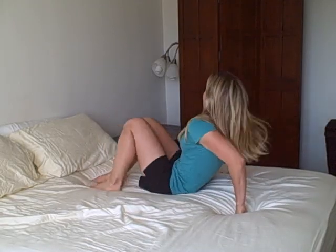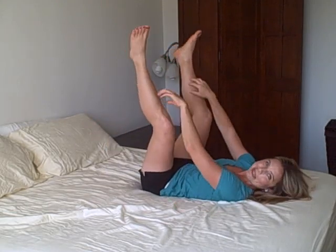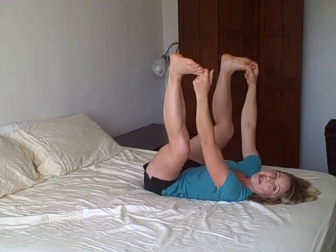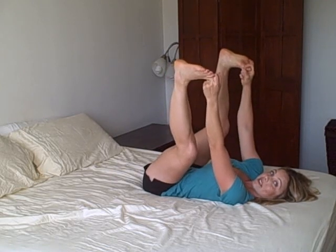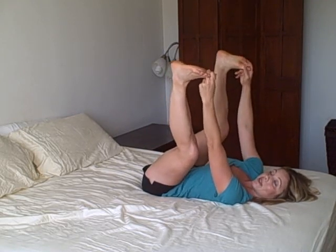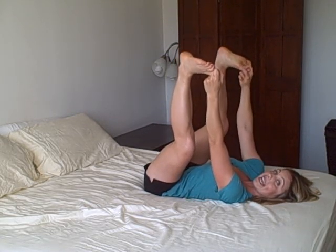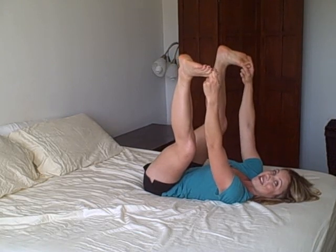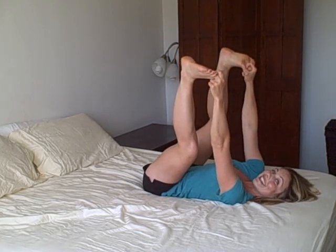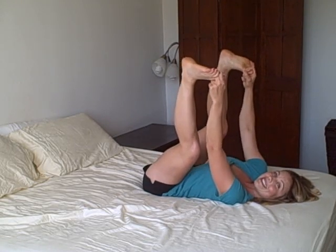Next is happy baby. Lay on your back, put your feet up in the air with some space between your legs, reach up and grab your toes, and pull down. More than a great stretch that helps open up the hips, it's also an upper body strengthener because you're actually pulling — you feel it in your arms, engage your core, and feel it in your chest. Hold happy baby for three to five minutes. It also provides cleansing of the kidneys and the liver, making it a great detoxing pose.